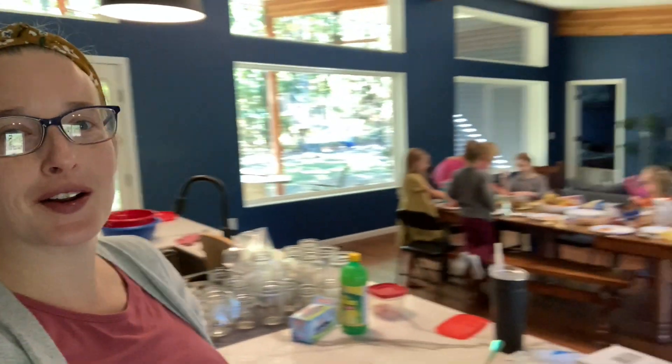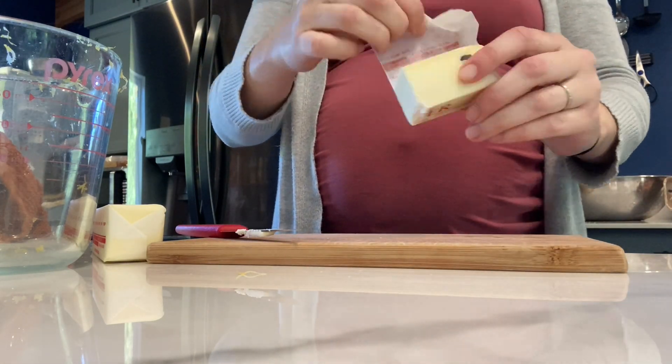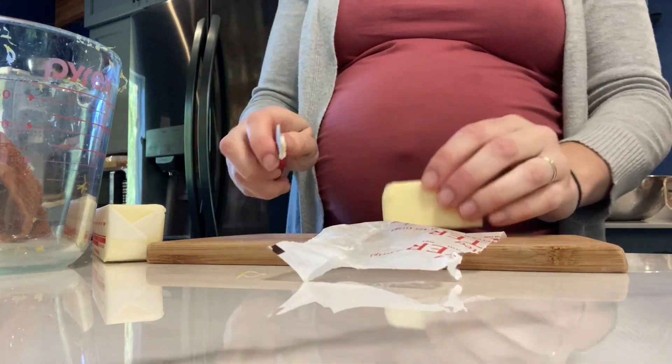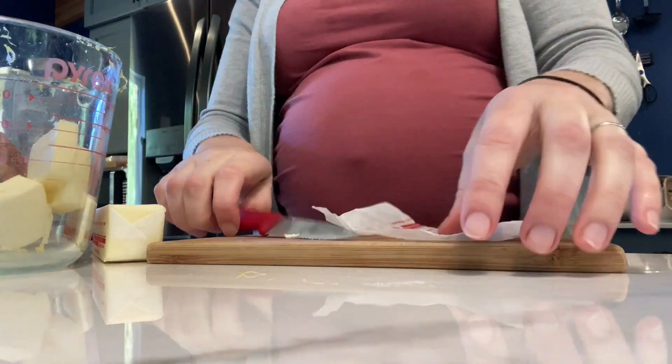This is why we do stuff like this together — because two mom brains equal one. This is complicated. It's kind of a complicated recipe; we had to read it like five times to figure out what was going on. So we're going to show you how it works, so it's less complicated when you read it.